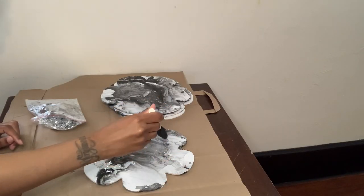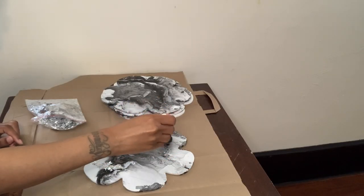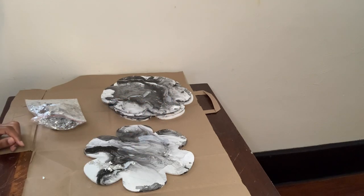I'm going to wait until the Mod Podge dries a little bit, then I'm going to brush the excess flakes off.